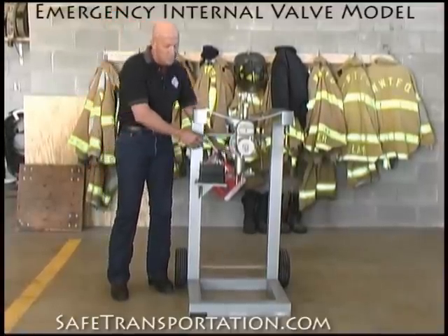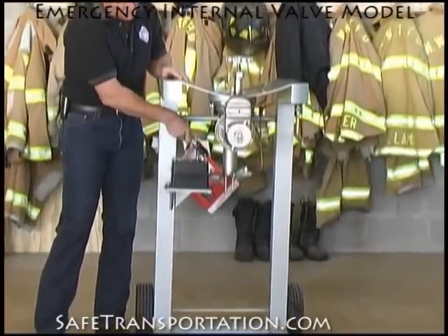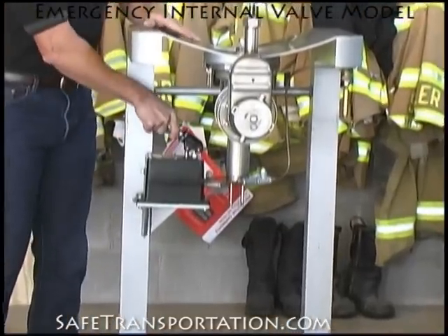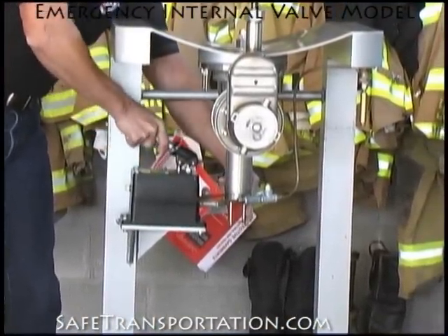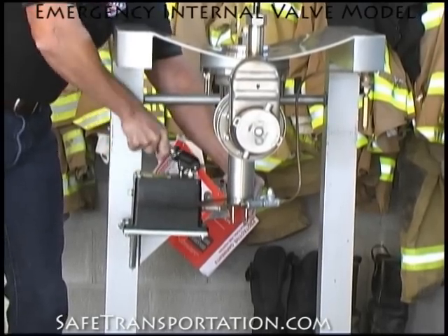It's hydraulically operated, and it's easy to operate. All you have to do is pump up the hydraulic jack, and at that time you see the internal valve operating, and at the same time you'll see the indicator pin start to rise as well, as you can see where my hand is right now.